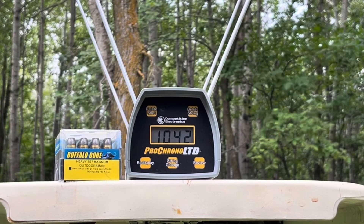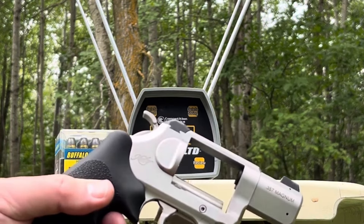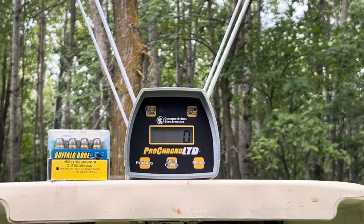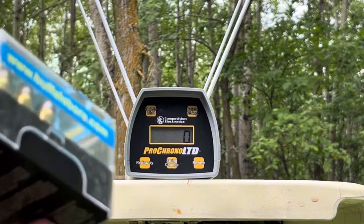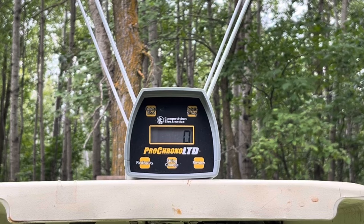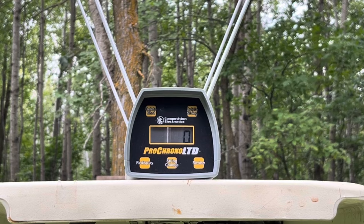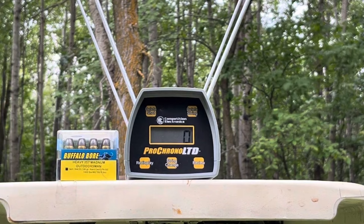Next up will be the Buffalo Bore Heavy 357 Magnum Outdoorsman, 180 grain hard cast lead flat nose. These also have a listed velocity of 1400, and they get up around 1900 feet per second from the 20 inch barrel. Let's just grab three of these, drop them into the Kimber, and hopefully I do not explode either my Kimber or myself. There they are — evil monsters.